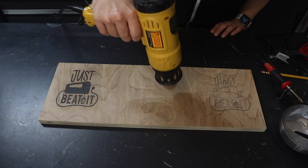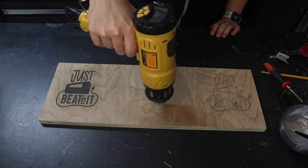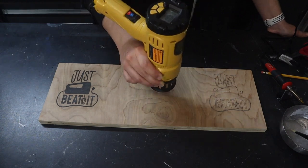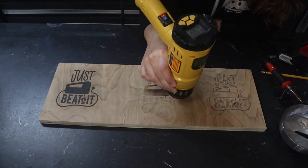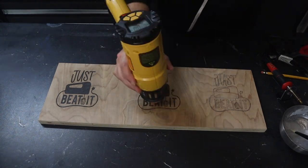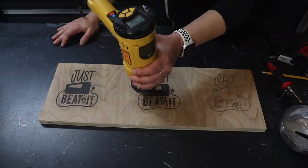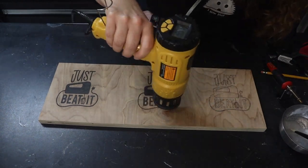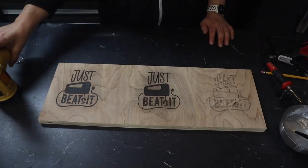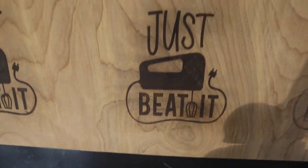Now we're going to use the Scorch Marker Pro — heat-up time. This took about 11 minutes actually. You can see it does start turning, but when it starts turning, it takes a while to actually get it to that dark. And it never got as dark as the ammonium chloride solution. We kept trying to stay on top of it and ended up scorching the wood a little bit, which was kind of a bummer because it just never got that dark, dark burn on it.